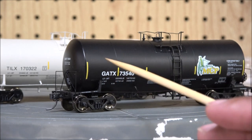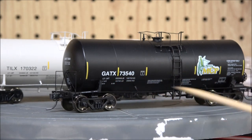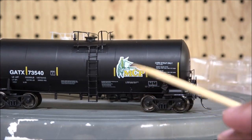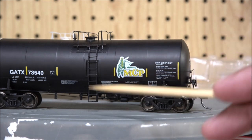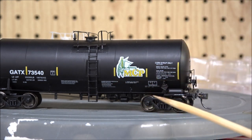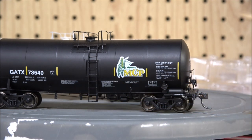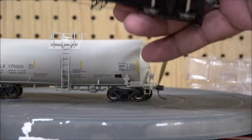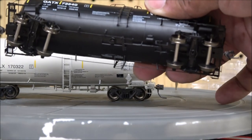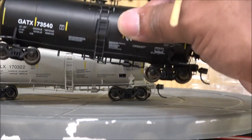If you look, you've got FRA striping which is indicative of anything past 2006, GATX and the road number on the side, plus all the load limits. On this side you have MCP and a corn logo — pretty cool. There's a crew access ladder to the top hatch along with handrails all around, an anti-personnel bar below to keep people from underneath. It's very thinly detailed and you have to be very careful or you can break it. Underbody detail includes brake line rigging and a little valve for offloading product.